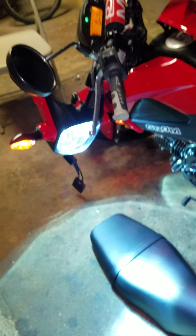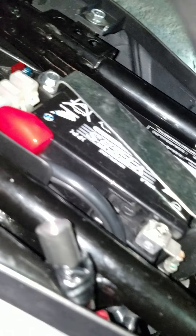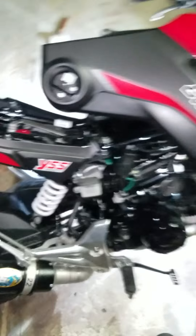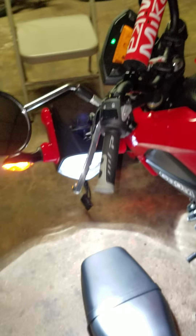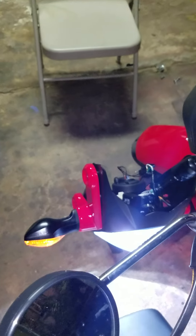There it is — the HIDs on the Grom! Make sure everything's good: nothing burning, nothing melting, no surprises while riding. You want to make sure the lights work. Everything seems good — it turns on, so that means we're good.